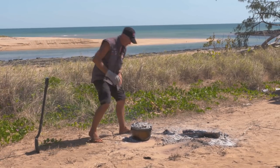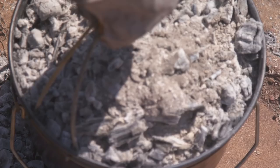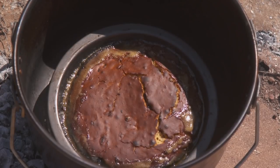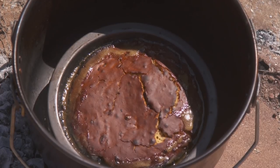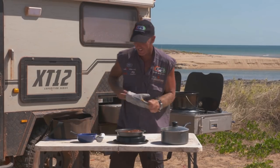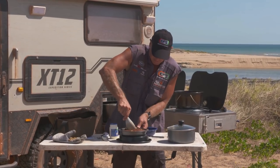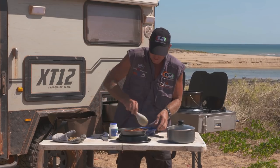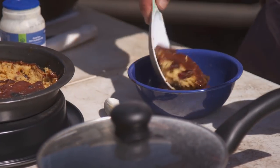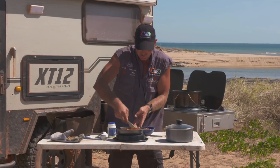I reckon she's about ready. Let's have a quick look. It's bubbling away. What I'll do is grab a big slice of the old pudding — with the sauce. You can see the sauce on the edges there, so it's sort of been cruising around in that sauce.